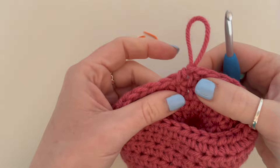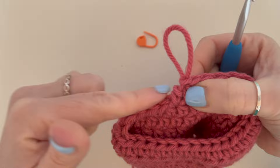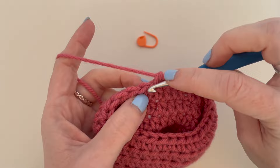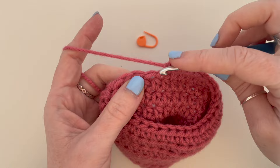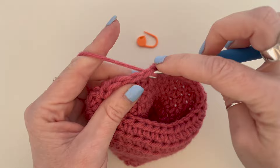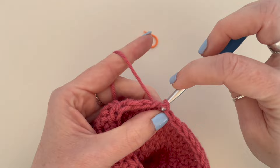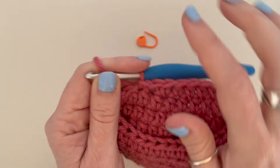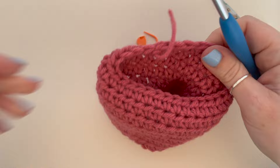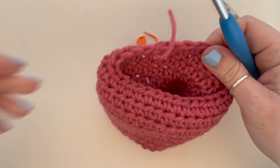I'm just coming to the end of my eighth round. As you can see, because we've worked in the round, this has left a bit of a step in our work, so if you simply fastened it off you'd have a step here. To taper this off and make it look neater, in the next space do a double crochet — that's a single if you're in the US — then in the next space a slip stitch, and again a slip stitch in the next space. As you can see it tapers it off nicely for a clean edge. Then simply snip and sew your ends in.